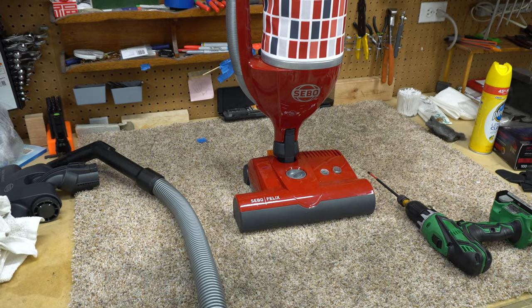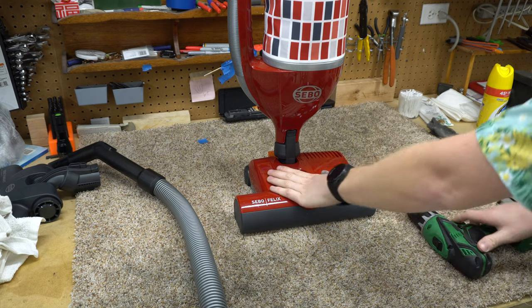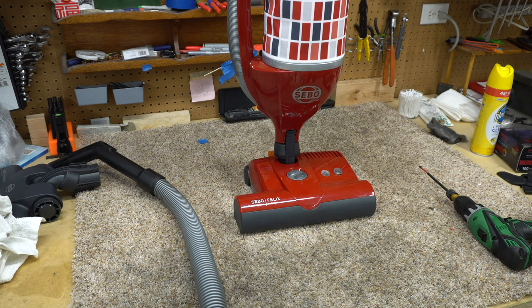Greetings YouTube — we're doing this in 4K, so big thank you to Brian for that, and a big thank you to our Aunt Sylvia for loaning us the SIBO Felix. There's nothing wrong with it, but Aunt Sylvia has some allergies, so before we send it back I'm going to wipe it down. I thought it'd be a great opportunity to go through with you all what's inside the Felix — it's a canister, it's an upright, it's a backpack, it's everything.